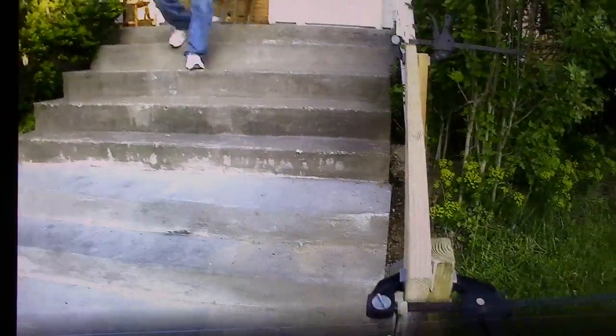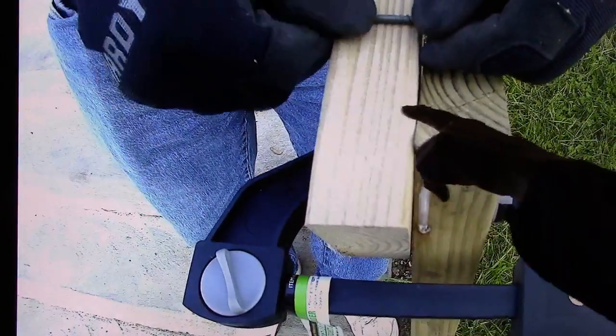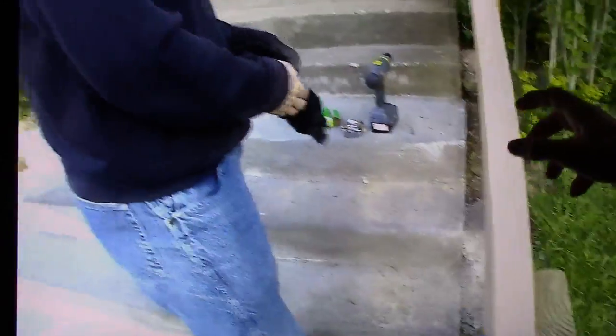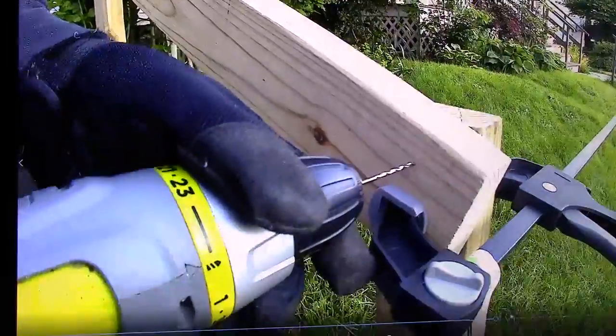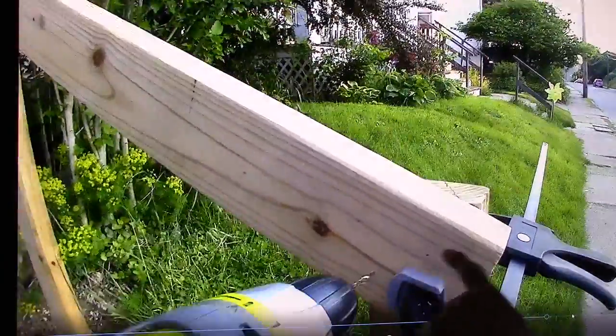We've got it set up — it's a pretty good height for most people. Here's another mistake I made. I'm going to use a cordless drill to drill some pilot holes and then drive screws through. I decided to go in from this side, especially since this board is split — this way the full length of the screw will be in there if somebody's really leaning on it. Here I'm lining it up and drilling pilot holes with my cordless drill, which worked pretty well.